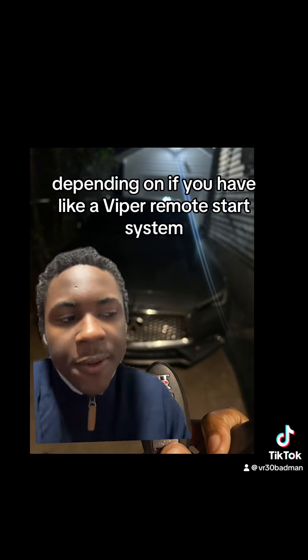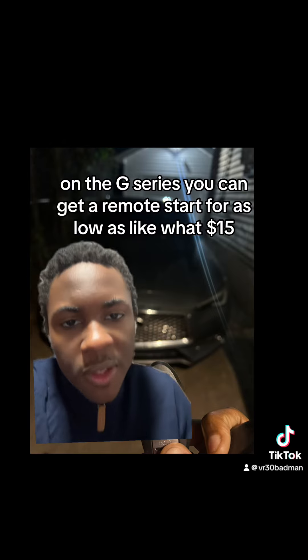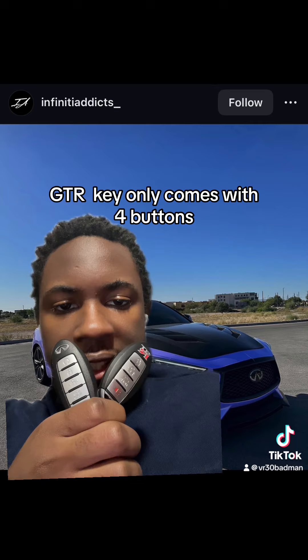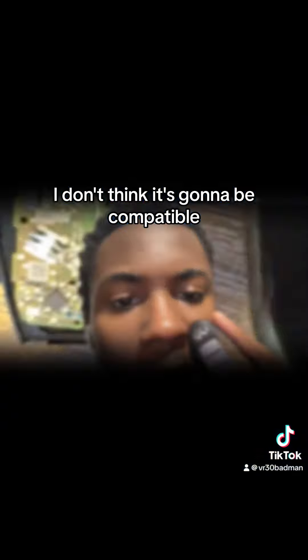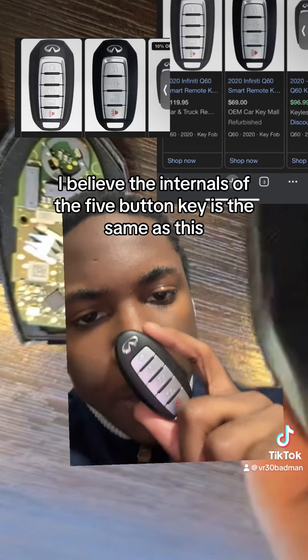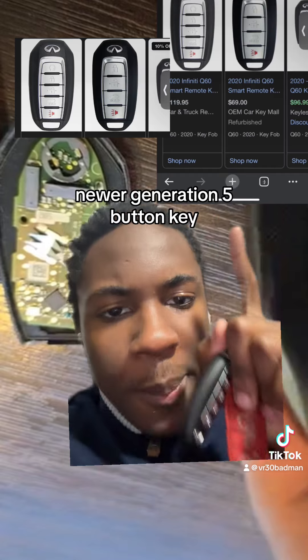Depending on if you have a Viper remote start system or an aftermarket one on the G-series, you can get a remote start for as low as like $15. The GTR key only comes with four buttons, so anybody with three buttons or five buttons — I don't think it's going to be compatible. I believe the internals of the five-button key are the same as the newer generation five-button key, so you can switch the chips out to get the newer-looking key.